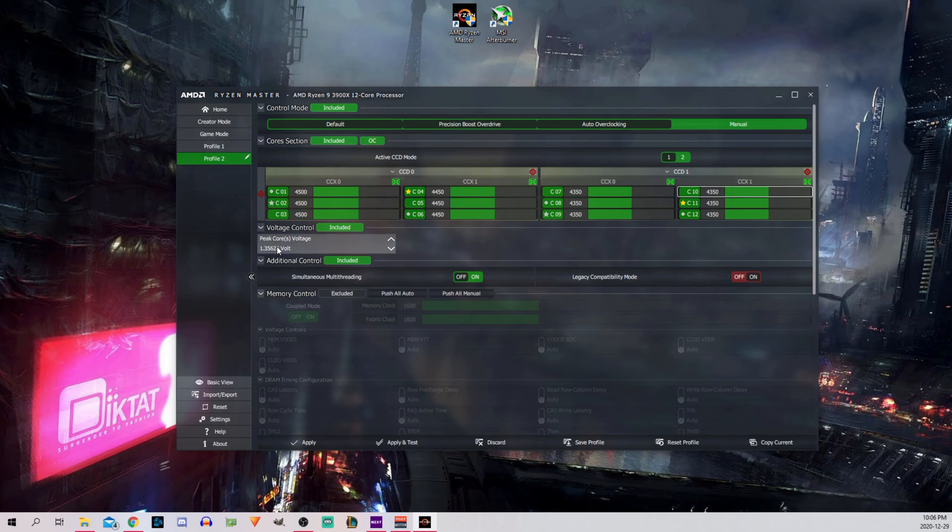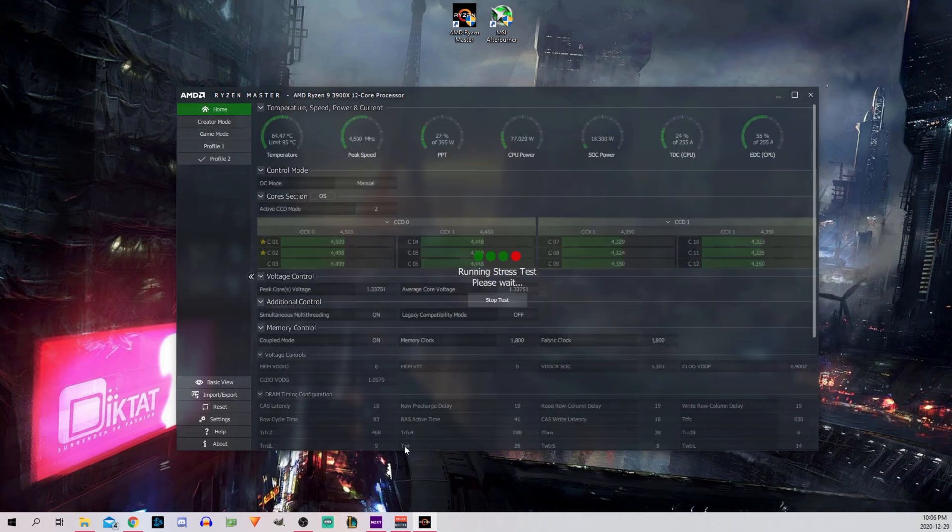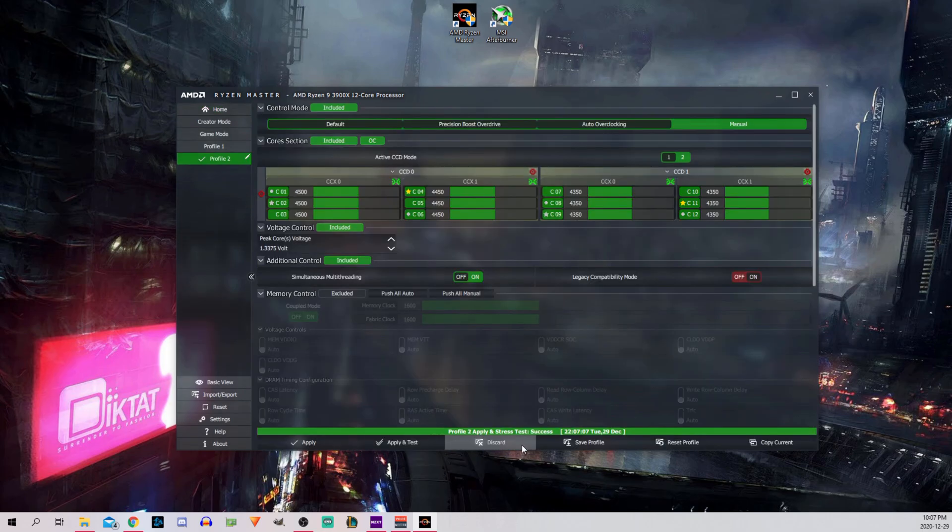The last step is our voltage. I originally set it to 1.35, but since then I dropped down to 1.34. The lower the better, but if you set it too low your PC will crash and restart automatically. Once all the values are set and you're ready to go, hit apply and test. This will stress test your CPU for stability and apply the settings. Once all is well, hit save profile and now every time you start up the application, you can just apply and test without having to enter the values again.